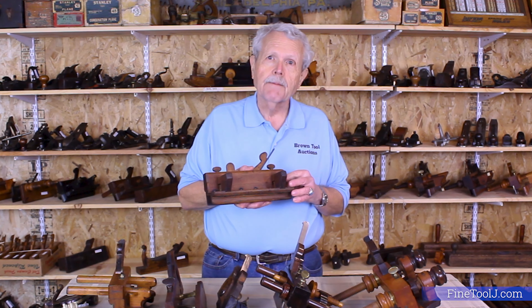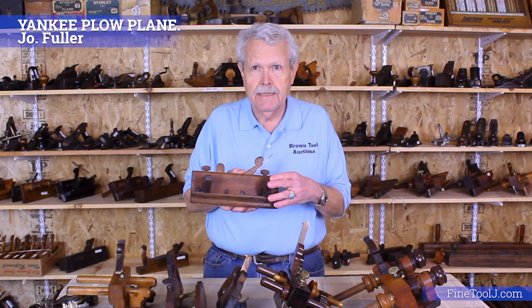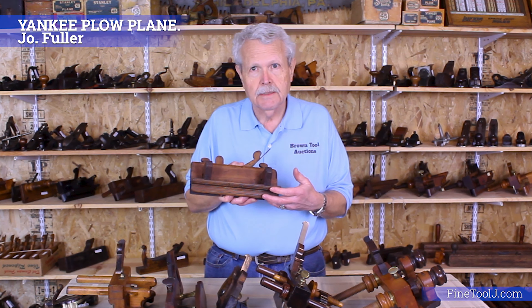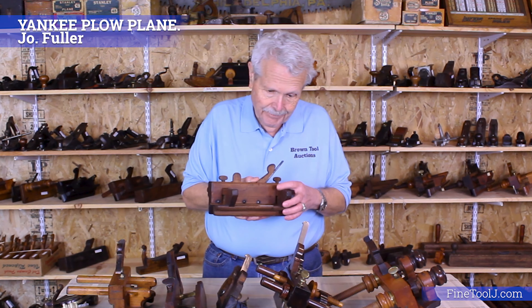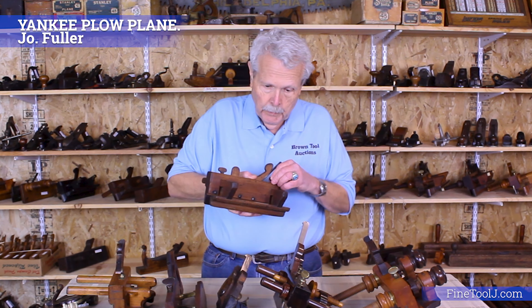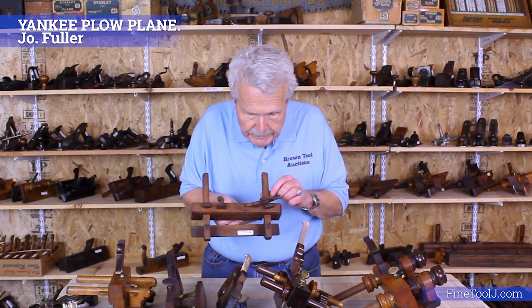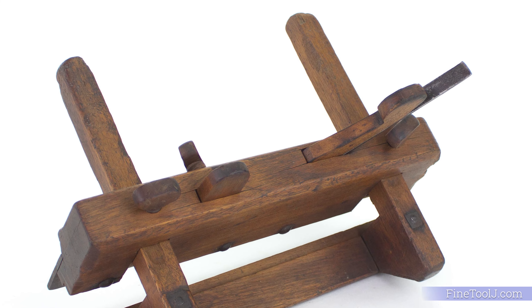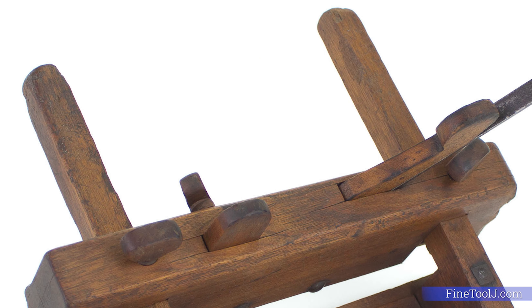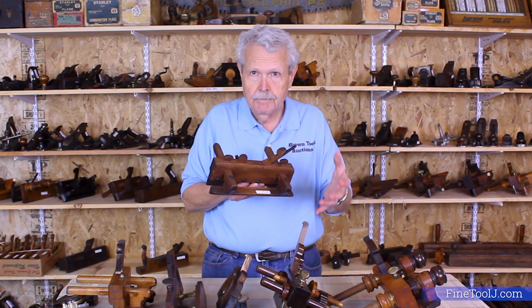This is the earliest type of plow made in the United States — even before it was the United States, it was made in the colonies. It's called a Yankee plow, and the method they used to lock the fence in place were these carved wooden thumb screws that tighten down on the arms. Over the years you really have to horse these things down, and they tended to loosen. You can see grooves worn on the top of the arms where they've been tightened down. You do sometimes find them with metal, bone, or ivory plates along the top, but usually they just used wood and there was a tendency for them to loosen.